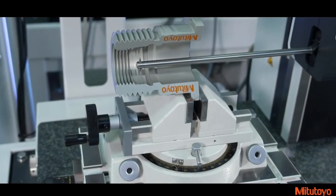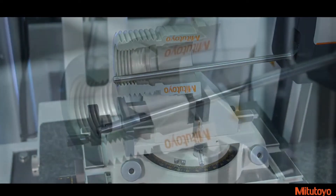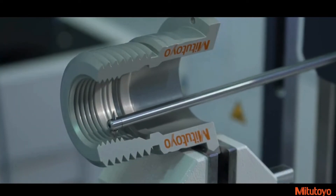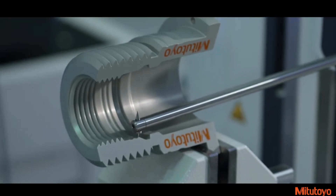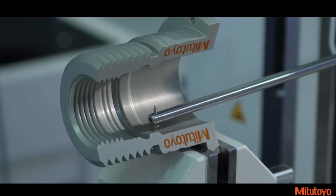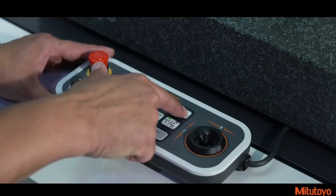The retraction speed of the stylus arm on the Enhanced Avant Series machines is 58% faster, dropping retraction times from 12 seconds to 7 seconds over previous models. This greatly reduces setup time and increases overall productivity.